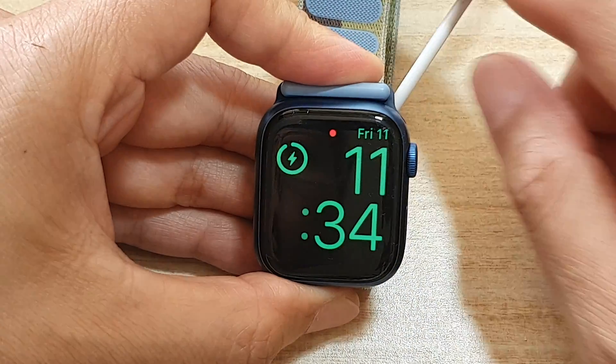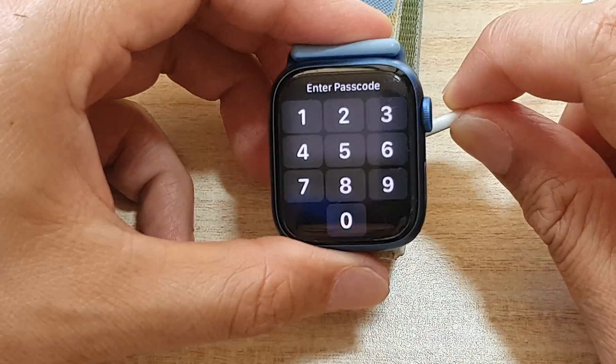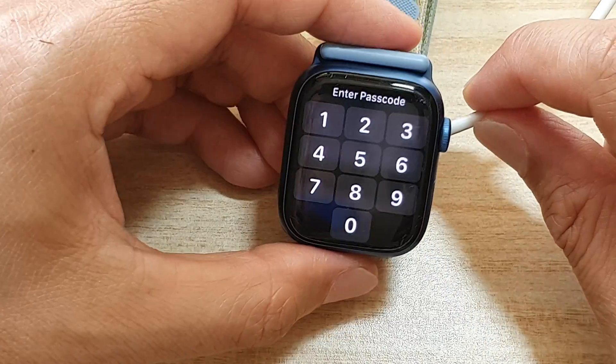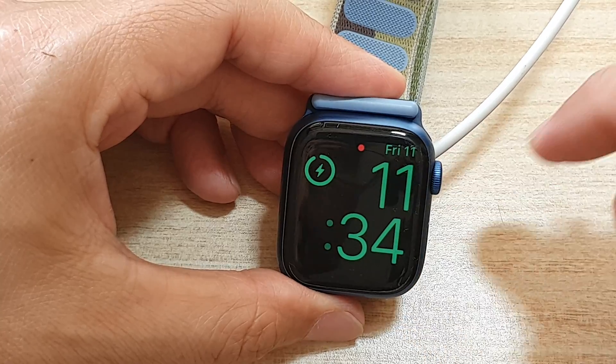If you don't put it against the charger, Bedside Mode will not work. But if you place your watch on a charger, shortly it will show your watch as a bedside table clock.